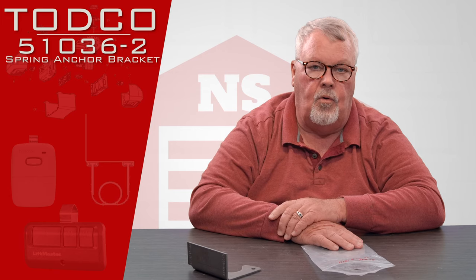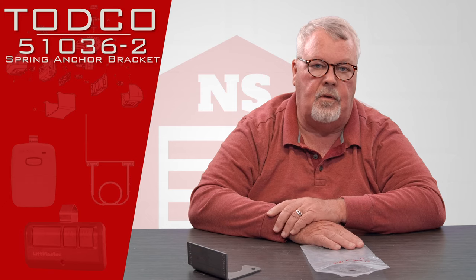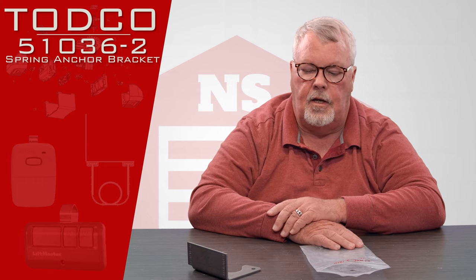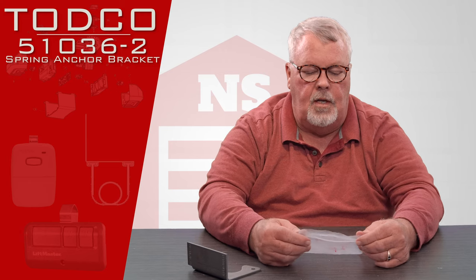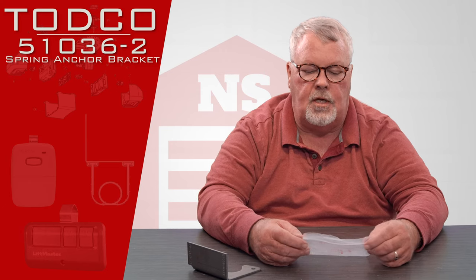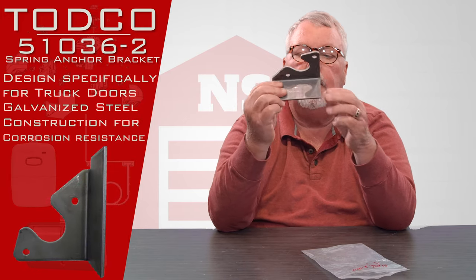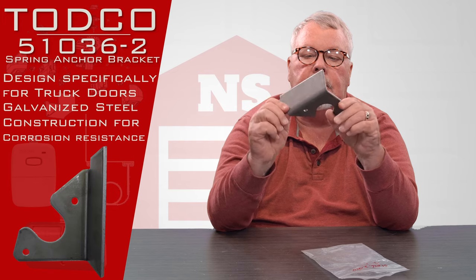They make a door that goes on the back of a truck — just a miniature version of a garage door that you'd have on your house. Today's part is a 51036, and it's a spring anchor bracket. It's very pretty, but it's necessary.